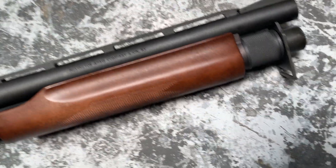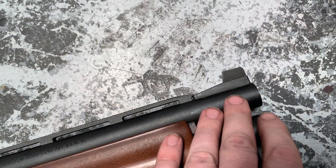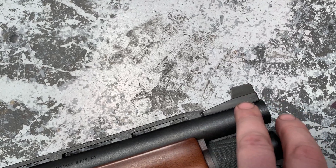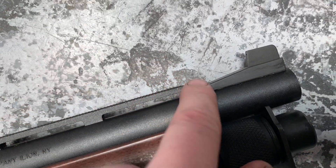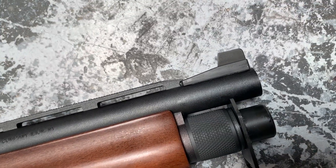Sometimes when you get these epoxied front sights, they don't want to hold on to the bead that was originally there. So we tack weld and make a little mushroom under there that holds the resin. Plus, being that this has the full rib on top, we actually sandwiched that right underneath, so it's even stronger than it would normally be.